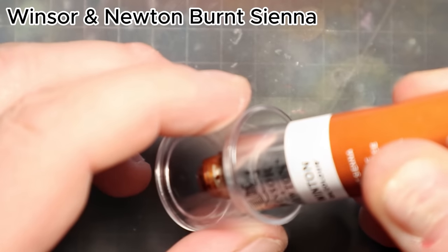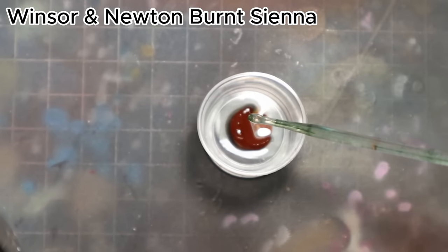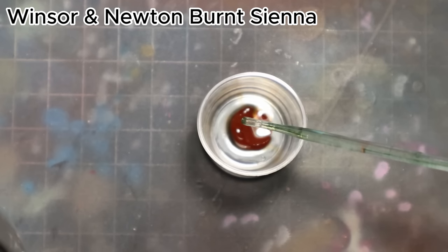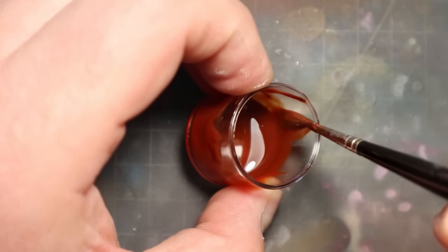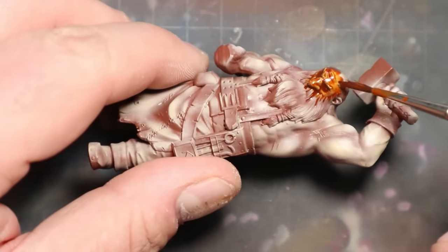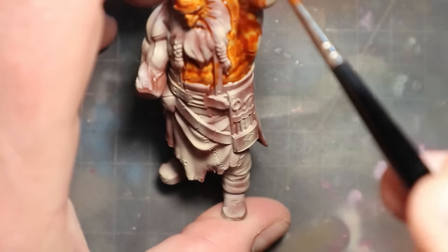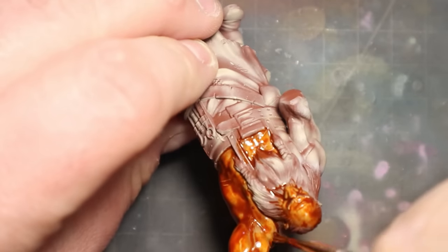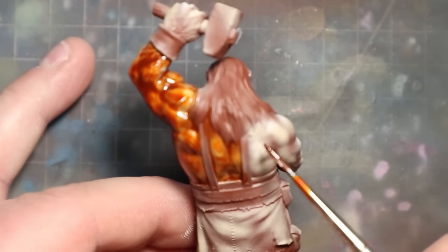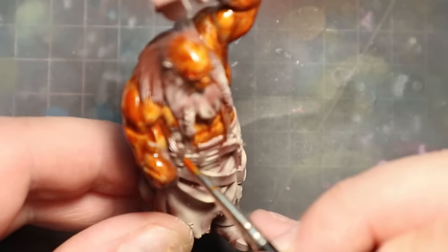Burnt sienna is perfect to blend all our flesh tones together. I used it in a consistency of one drop of oil paint to around 20 drops of white spirit, to receive a wash consistency as you see in the recording. I applied my wash to all of the flesh parts — in this step I don't care how I apply it, I just wanted to apply it more or less evenly. After you apply the wash color, just leave it for around 30 minutes to dry and then we will remove the excess.